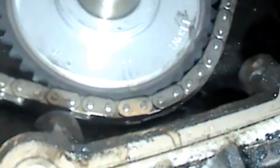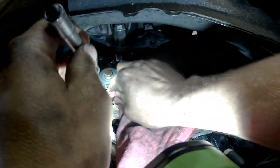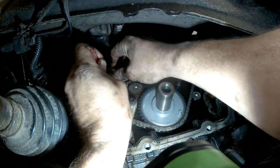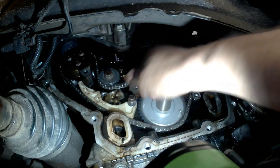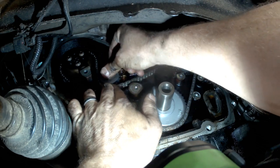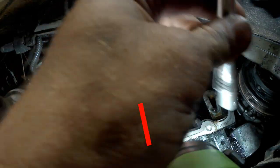That'll line that mark up right there. That should be it — let's double check. So we've got shiny, or what they're calling white, and another one right there on that timing mark.